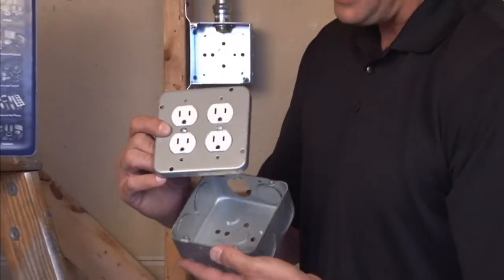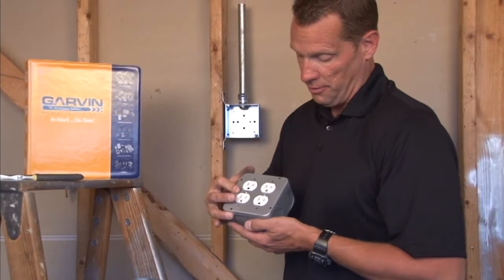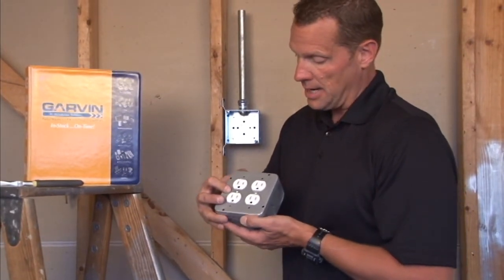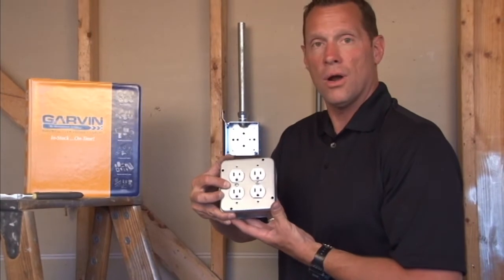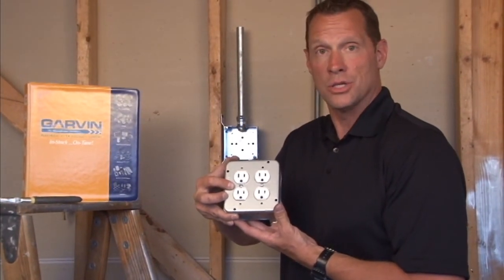The screw holes on the outside match up with any 4 and 11 sixteenth inch box perfectly. It tightens down, and now you can plug in up to four electrical appliances at one time in this location.